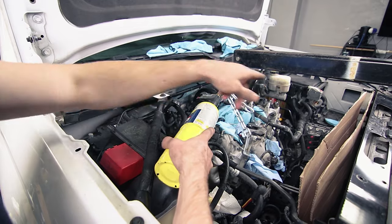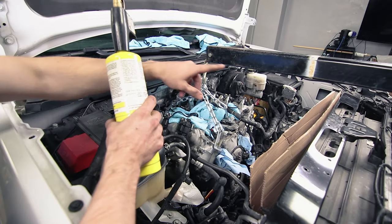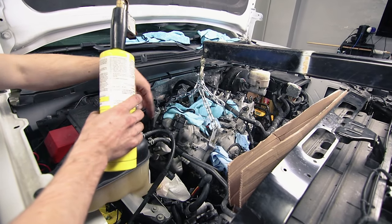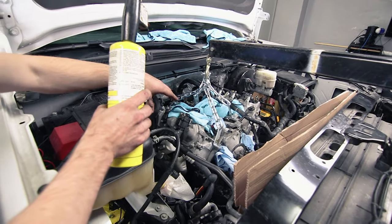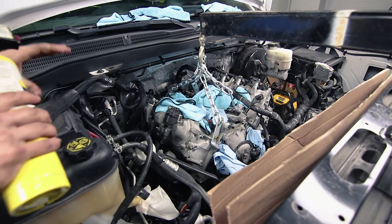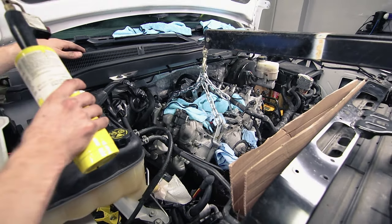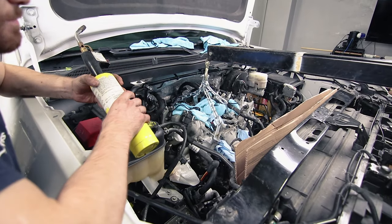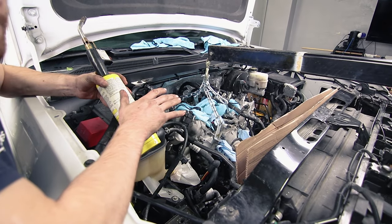We do have an engine hoist hooked up. We removed the cross member and used two jacks and the engine hoist, so basically the motor's completely free from the engine mounts. We could move this back and forth, as well as the transmission underneath. We were shaking it, jacking up the back of the transmission, lowering the back of the transmission, jacking up the front of the transmission right in front of the bell housing. We did that for about two hours with no change.